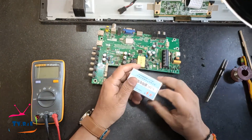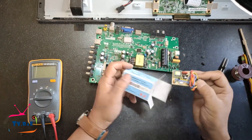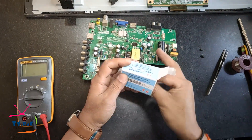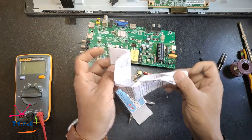Most technicians install this module in two ways — one is incorrect and the other is correct. We will see both ways of installing this module into an LED TV's power supply in this video.